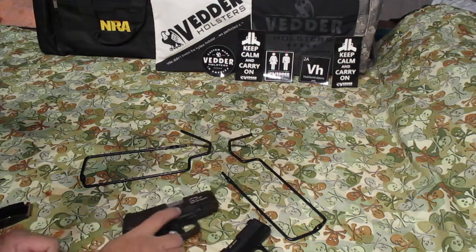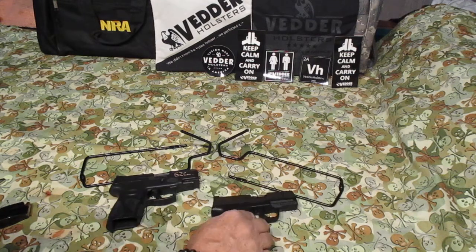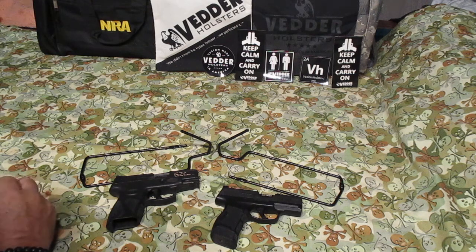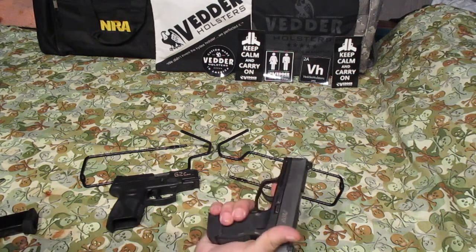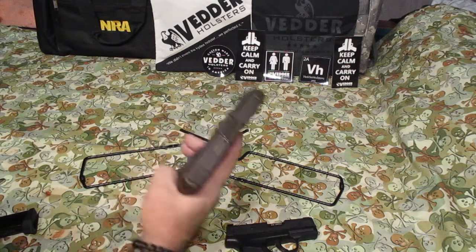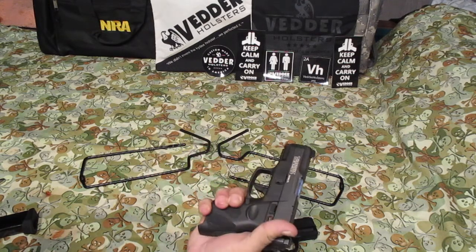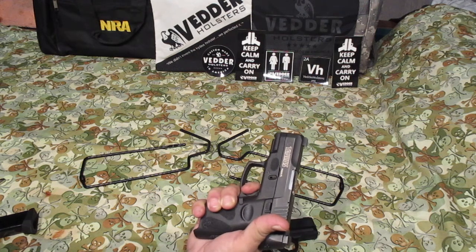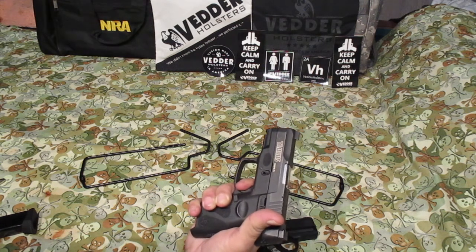Both of these guns shoot good. I like both of them. I'm not a Glock fan, not a Taurus fan, not a SIG fan, not a Smith & Wesson fan — I like all guns, as long as I can use them, take them to the range, practice with them, and they don't have any problems. If I grab this one and pull the trigger and it goes boom, and I grab the other one and it goes boom, I'm happy. The Taurus does have second strike capability, which the SIG doesn't have — another good feature about this gun.